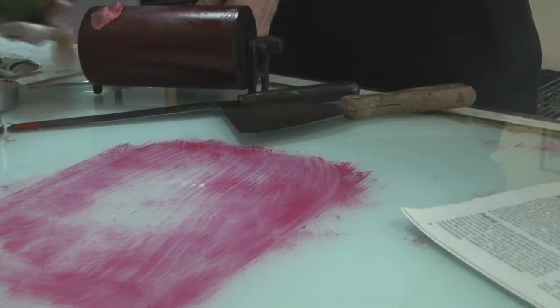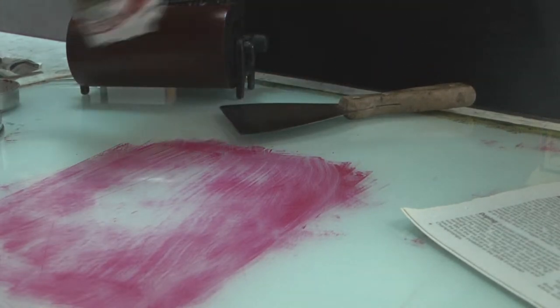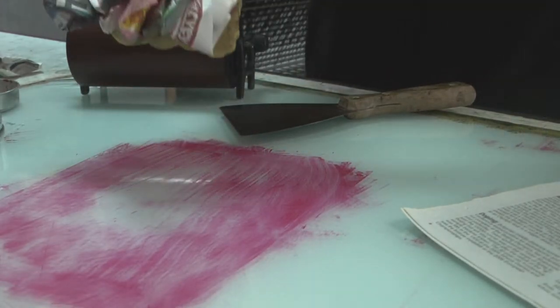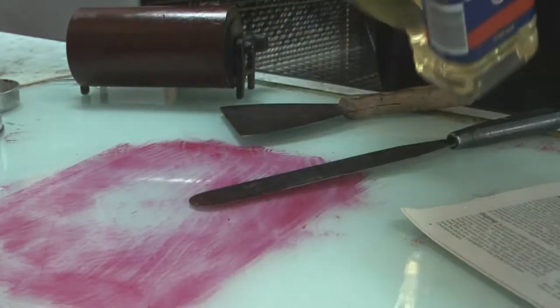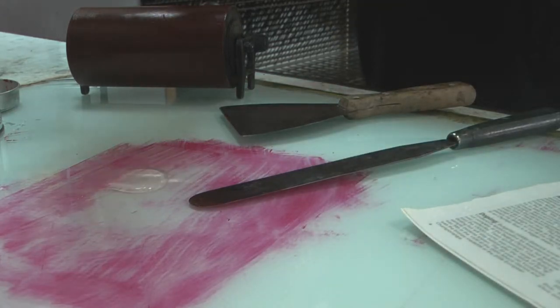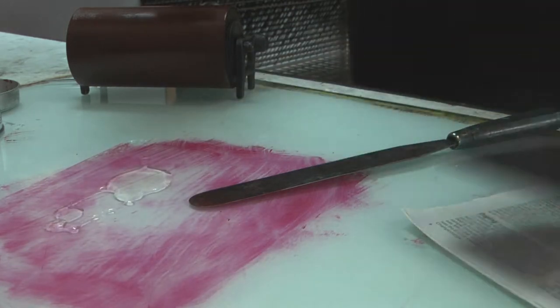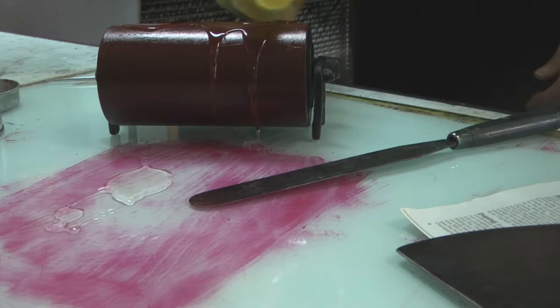It's getting a bit sticky on the brayer so I'm going to have to go to something to break down this oil-based ink. What I've got here is cooking oil — vegetable oil. I'm going to use that to break down the oil-based ink. So a little dollop of that. I don't need a real lot of it, though I'm going to need a little bit more on my brayer because I really have to break it down on the brayer.